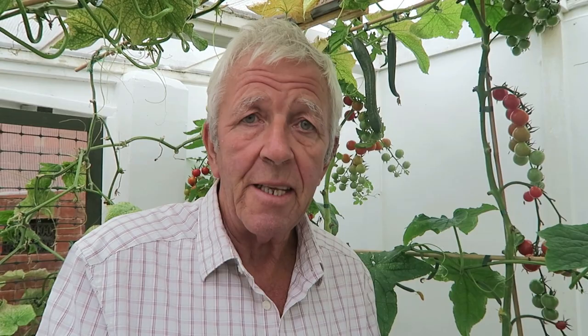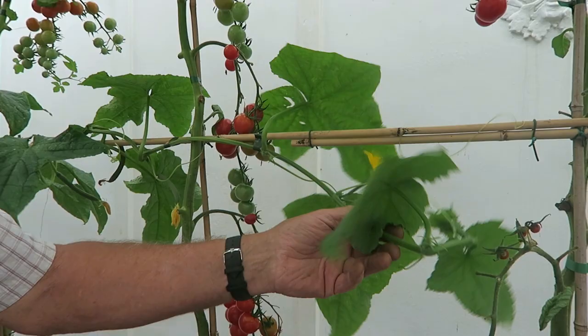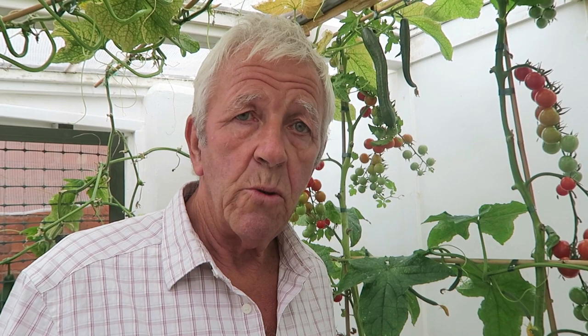Now we've just popped into the top greenhouse because it looks like we're going to have a drop of rain — it's actually spotting now. So we're going to pick these red tomatoes while we're up here. There's the cucumber still going strong, which I want tying up, so I'll bring the ties up and get that done. We'll pick these over while the weather clears and then add them to the ones we've picked down the garden.